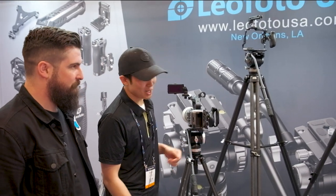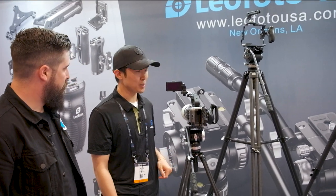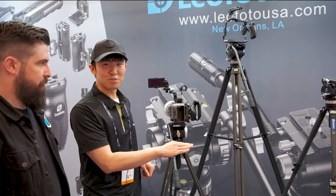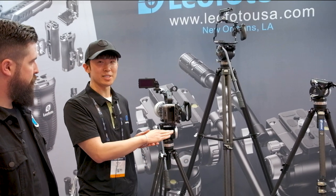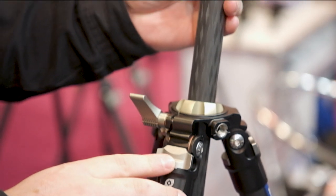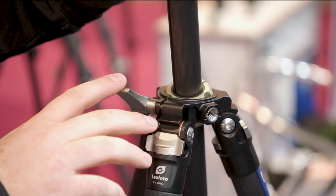We have a couple products on display here at SHOT Show. We have our LV series tripods, our LVM series tripods, and our LVC series tripods. The LV series tripods feature a hollow ball so the center column is actually adjustable and you can change the degrees.